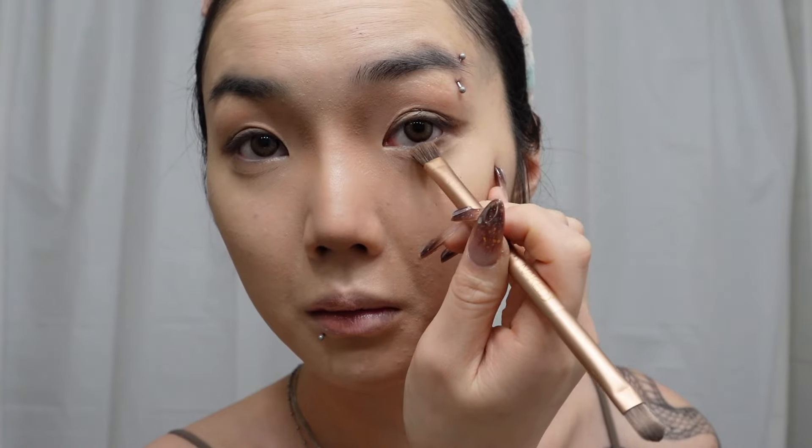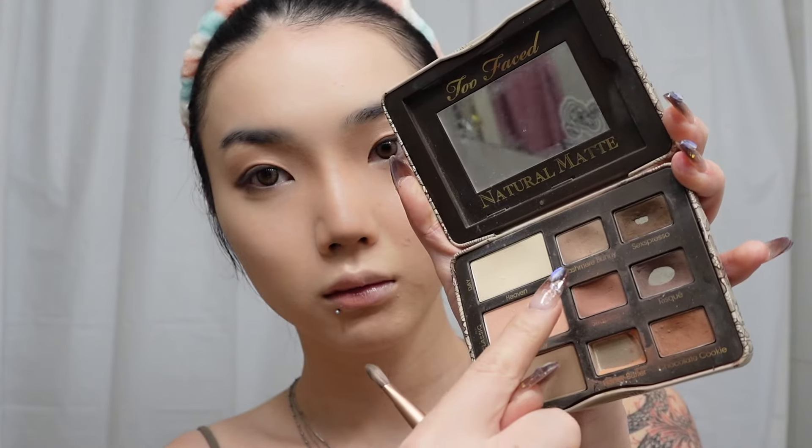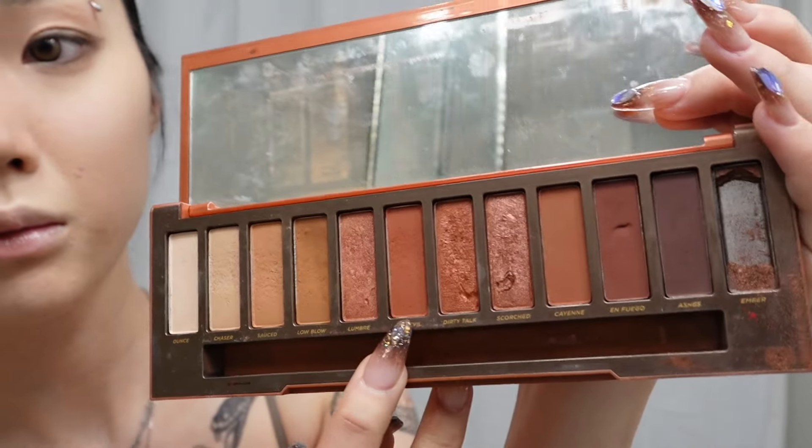Cat eye style, downturned style, cowboy style — feel free to draw that in however you like. Then taking that same dark brown eyeshadow, apply that to the outer half of your under eyes, and after that take a light brown eyeshadow and blend out what you just did with the dark brown under your eyelids. The blending part doesn't have to be perfect because we're always going to come back and touch up as needed.